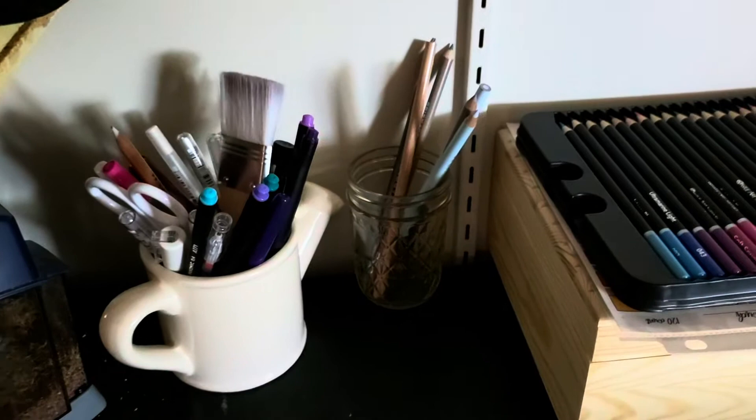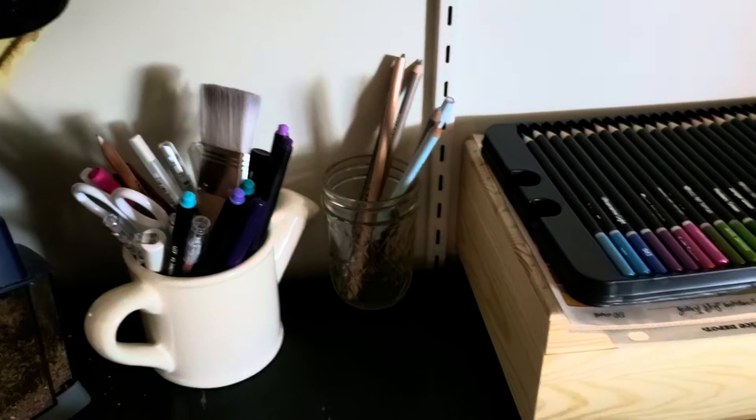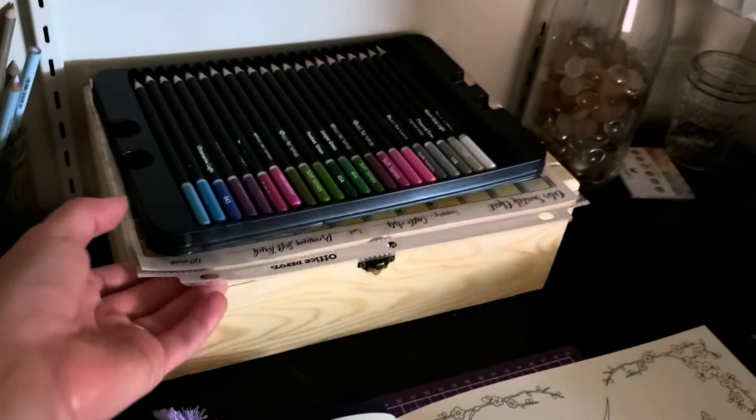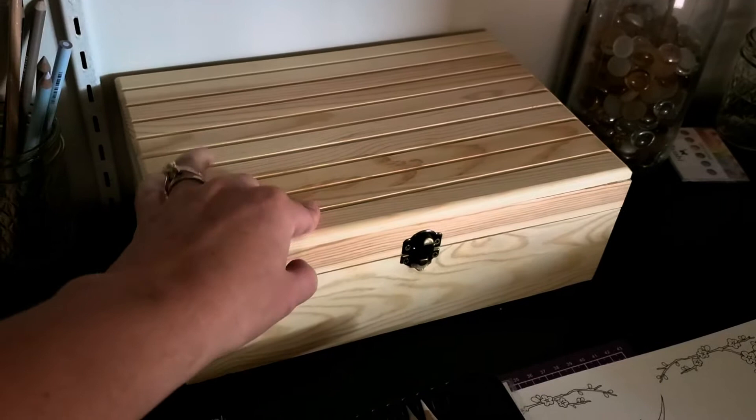These are just some open stock Prismacolors that I haven't put away yet. And then I have my little craft mat, which right now has a book on it — I'm about to do a color along for you guys. And then over here I have my pencils out for my color along.